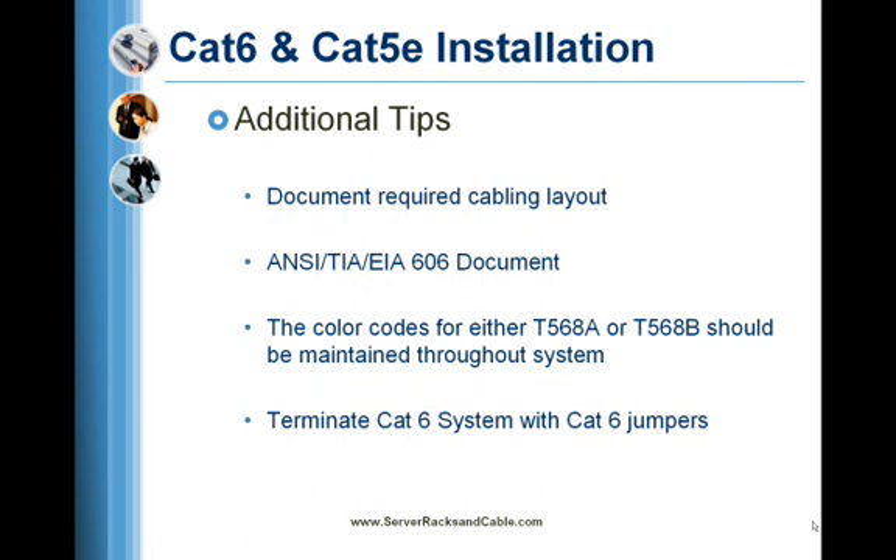Depending on where the cables are run will determine whether PVC or plenum cable is required. The transmission speed and type of equipment to be connected are among the factors that will determine the type of cable necessary to accomplish the job. Fiber optic cable may be required rather than copper cable, or in addition to it.